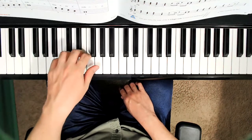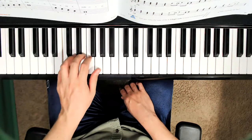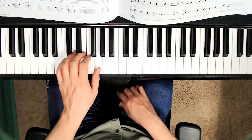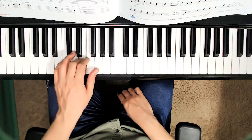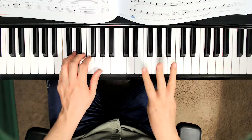One, two, three, four. C, D, E, F, G, two, three, four. G, F, E, D, C, two, three, four.